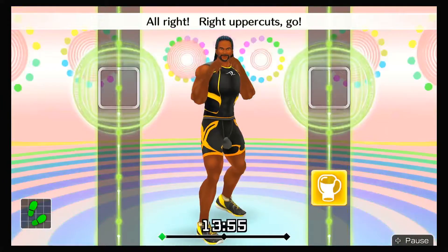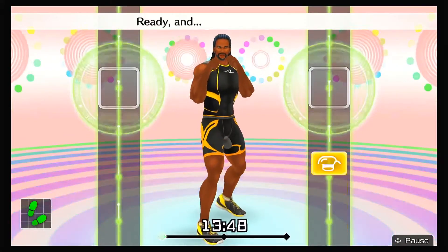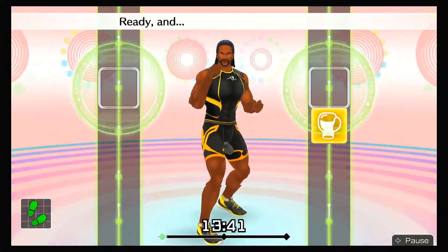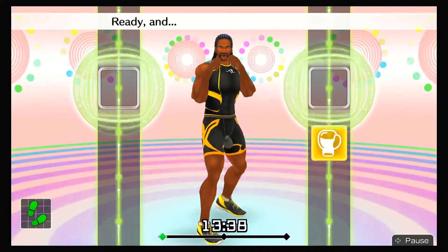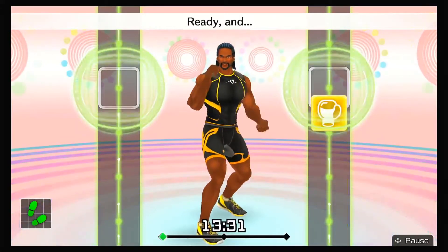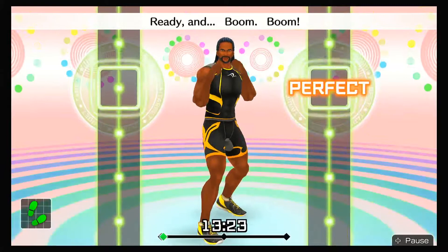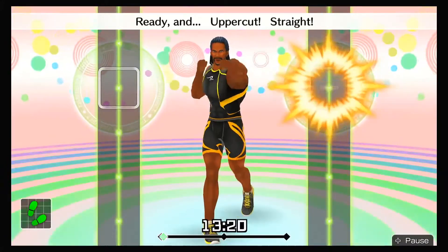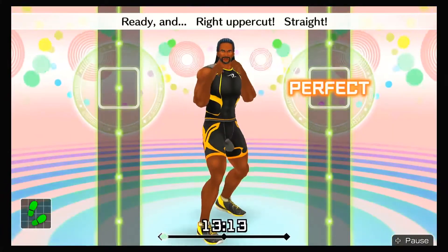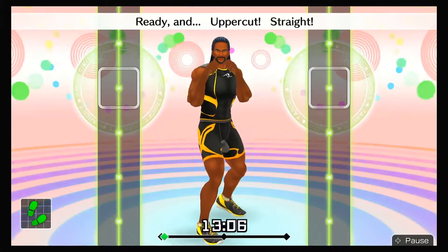All right, right uppercuts — go! Ready and right uppercut! Looking good! Ready and elbow tucked and punch! Ready and keep your elbow in! Next, punch and twist to the right — ready and uppercut, twist right, go! Ready and boom, pull back to the right. Ready and uppercut, punch and twist.